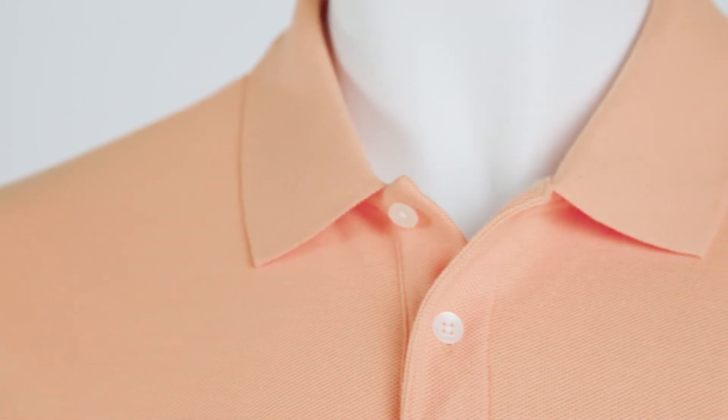Layer your polo with the Dry Tech 20 quarter zip that offers the same comfort and performance.